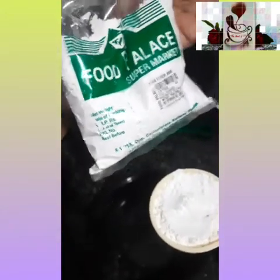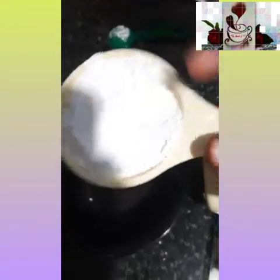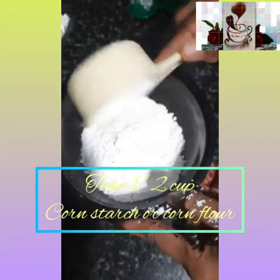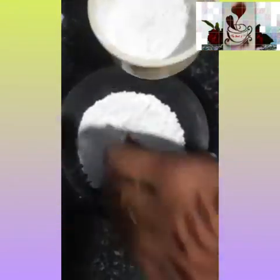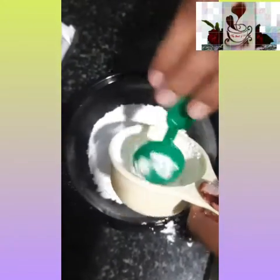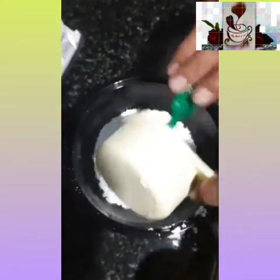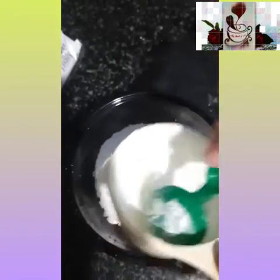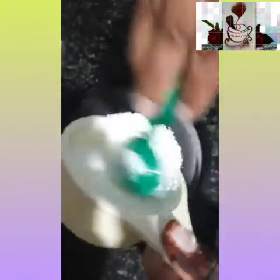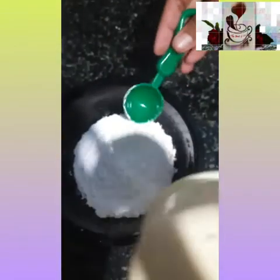I have taken half a cup of cornstarch or cornflour. To this I will be adding half a cup of Fevicol — that is a 1:1 ratio. You can also do this procedure on the stove.